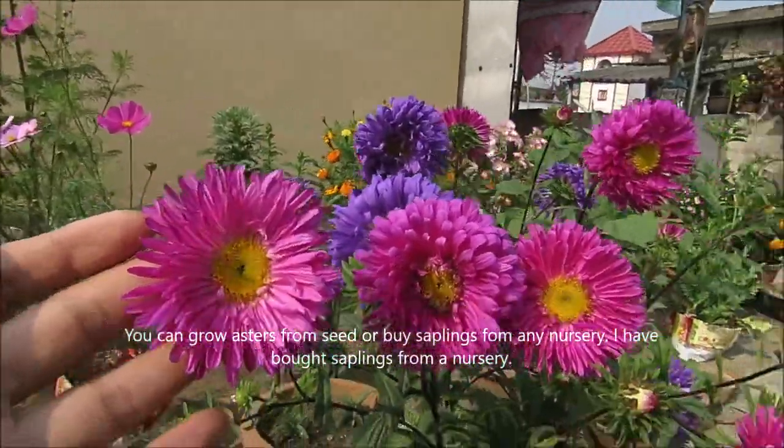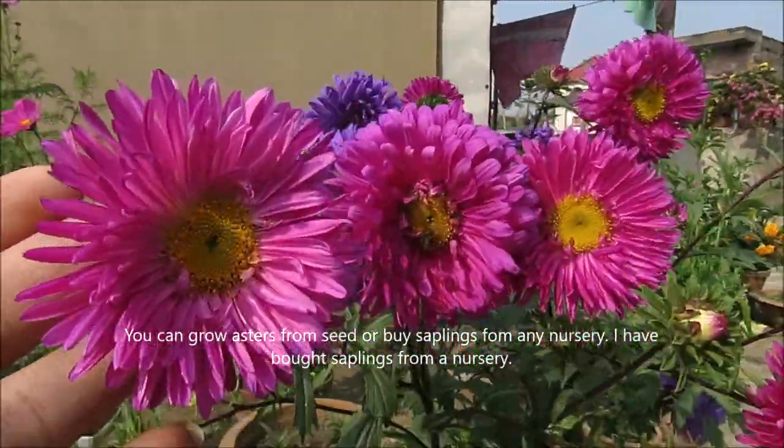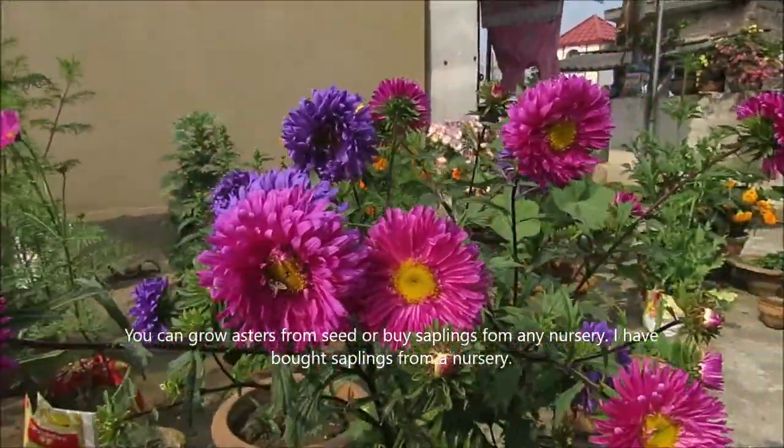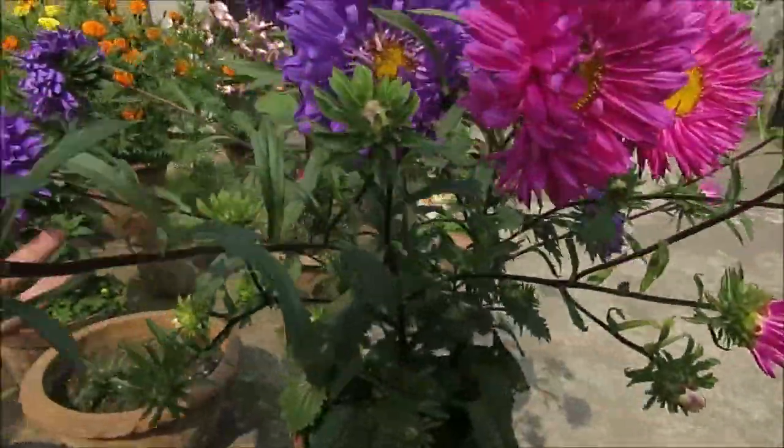You can grow Asters from seed or saplings. I have put saplings in nursery soil and there are many plants growing in the soil.